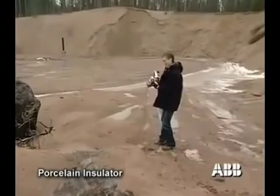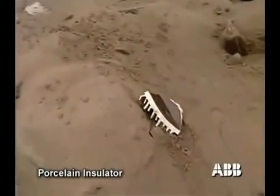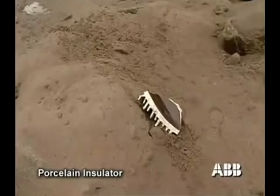In this case, most porcelain pieces landed within a radius of 35 meters, although one large piece weighing 3 kilos landed 60 meters from the object.